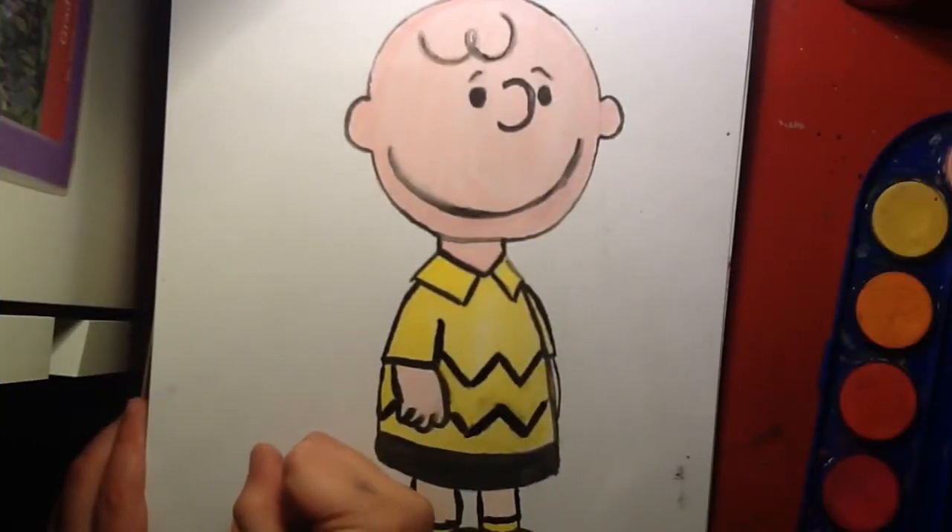All right, now let's get to the actual drawing. Let's draw the adorable Charlie Brown.